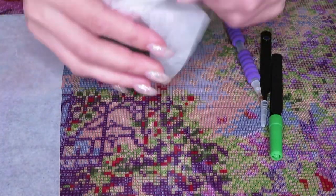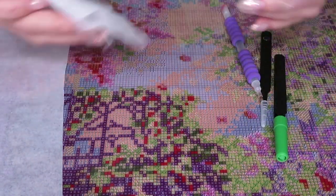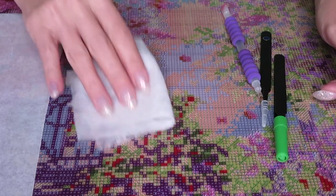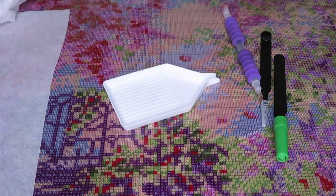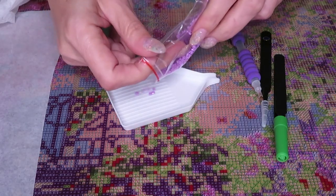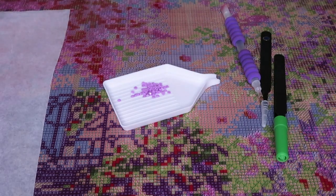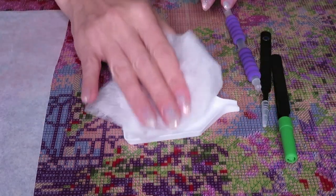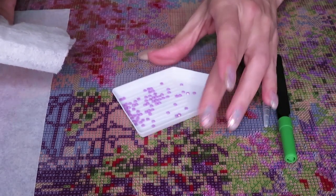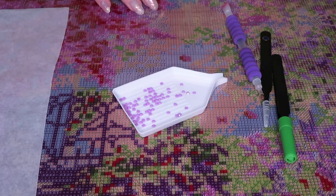Make sure you have all your tools ready — including a dryer sheet as a static remover. Here's a fun trick: put some beads on the tray and tell the kids, 'Wow, those beads are so jumpy! Let's do some magic together to make them not jumpy.' Let your kids pat the dryer sheet on the tray, and then show them the beads are now easier to pick up. The kid will be so happy they did 'magic'!